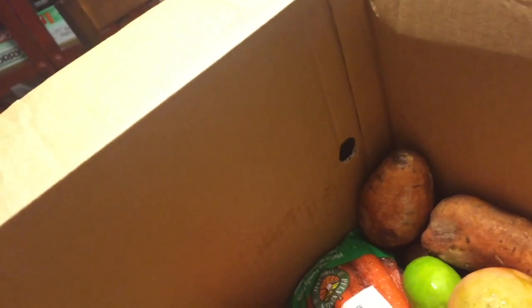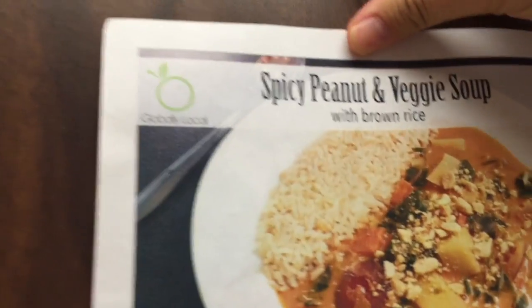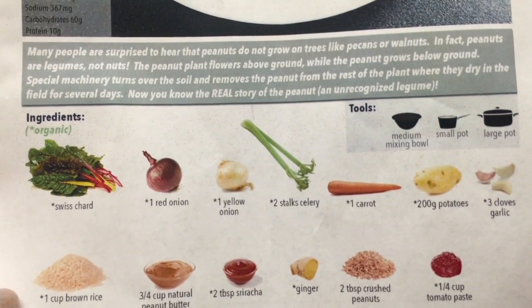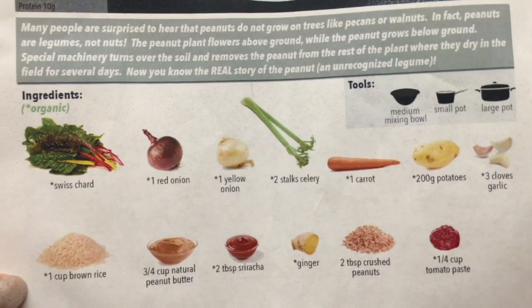These are going in the freezer. I recommend these especially for people who are in the midst of cutting out meat products — there are so many choices. The same brand also has a chicken strip that my husband loves. Now it's another globally local recipe: spicy peanut and veggie soup with brown rice. Peanuts are legumes, not nuts — the peanut plant flowers above ground while the peanut grows below ground. The more you know.